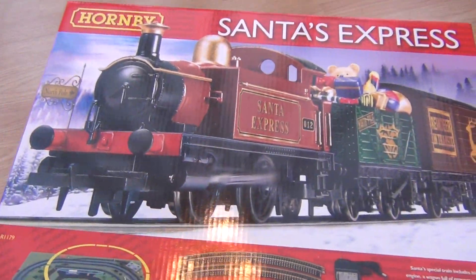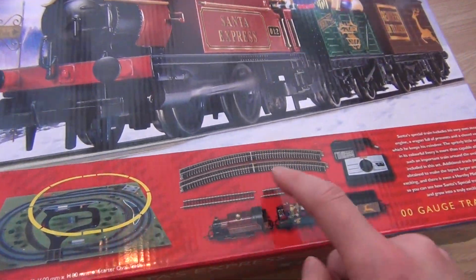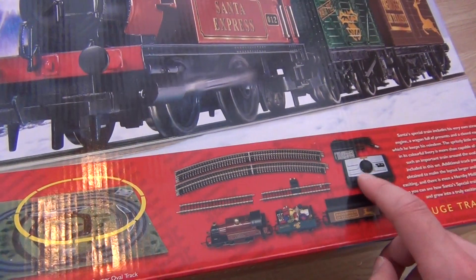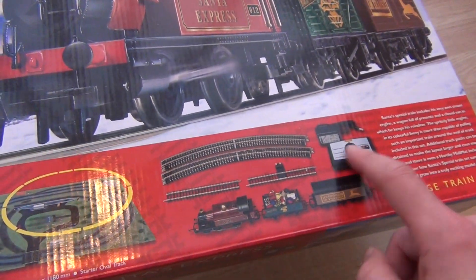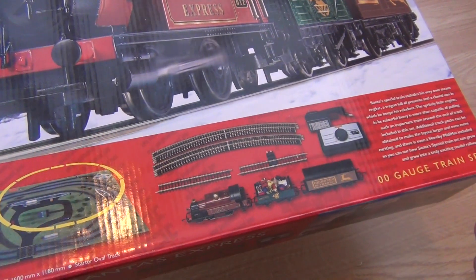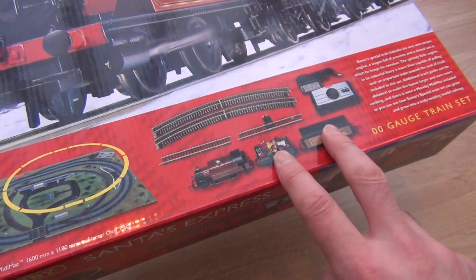Here we have the Hornby Santa's Express. You get a basic oval of track - third radius curves, which is nice - two short straights, one of them being a power track. Your controller, which is basic and a bit cheapo but does the job. Your transformer, and then a locomotive and two wagons.